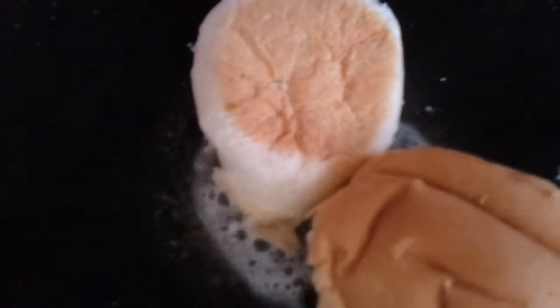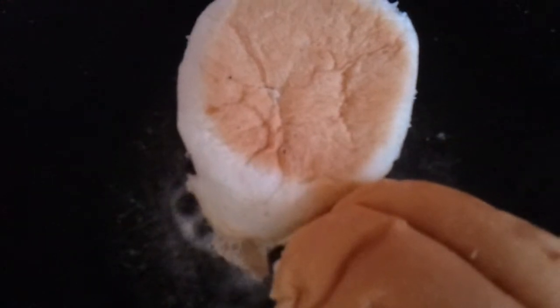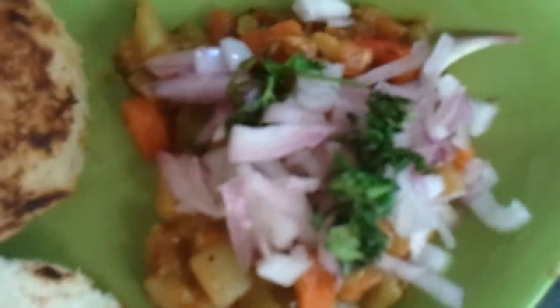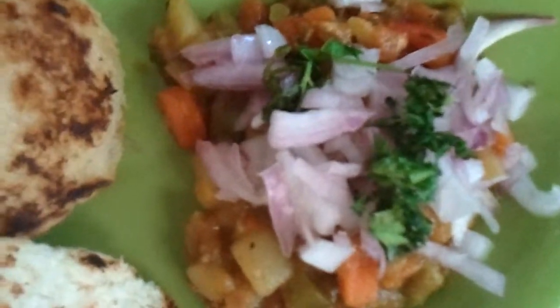Put some lemon juice into the onions for garnishing with a pinch of salt. Take a tawa, spread a little butter, and then put in the bun. Turn it on both sides until it's a little brown. The pav bhaji is ready to serve, topped with the onions, lemon juice, coriander leaves, and the toasted bun in butter.